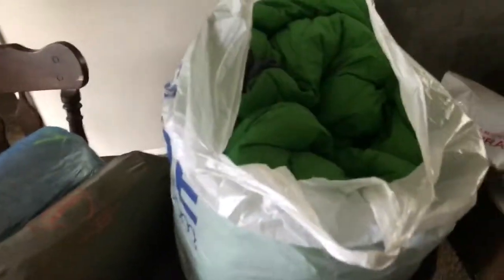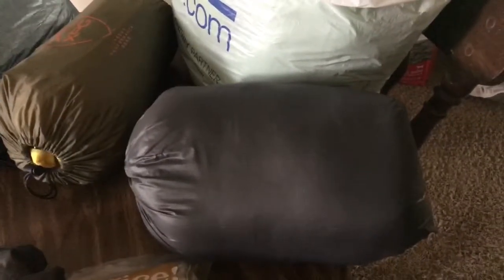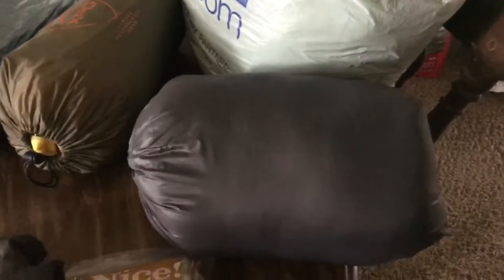I also lightened my load by switching sleeping bags. I had a regular bag from Cabela's — it's a three-pound, 30-degree bag that works great but it's three pounds. So I got the Enlightened Equipment Enigma 900-fill down sleeping bag, and this one weighs 17 ounces — one pound, one ounce. That's why I got this one.